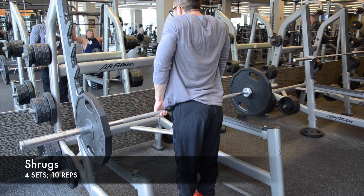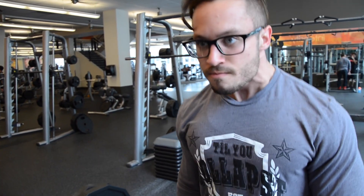Trap shrugs — everybody's favorite, right? Make sure to keep your shoulders rolled back. You don't want your chin tucked down, keep it up a little bit. You don't want to tense your neck up, so focus on these traps. You're about to end the workout with this.